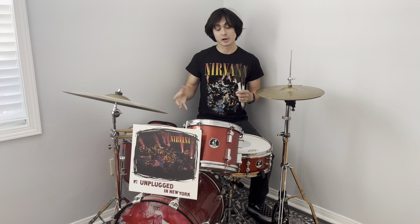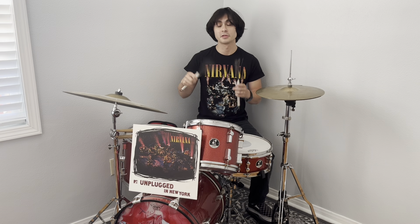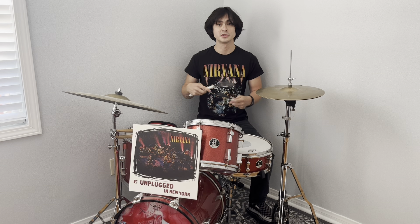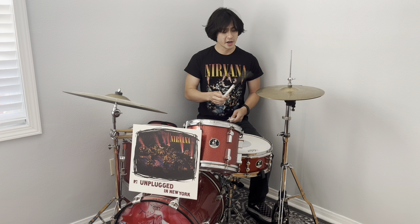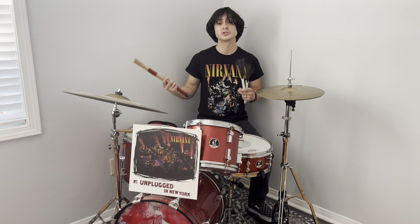On 'About a Girl,' he is basically playing straight to the record. Why he only uses brushes on that song I'm not sure — maybe he abandoned them because he didn't like the feel, or it was requested for that first song. The way he plays the hi-hat on that song has a nice touch with the brushes, and he uses that open hi-hat sound.